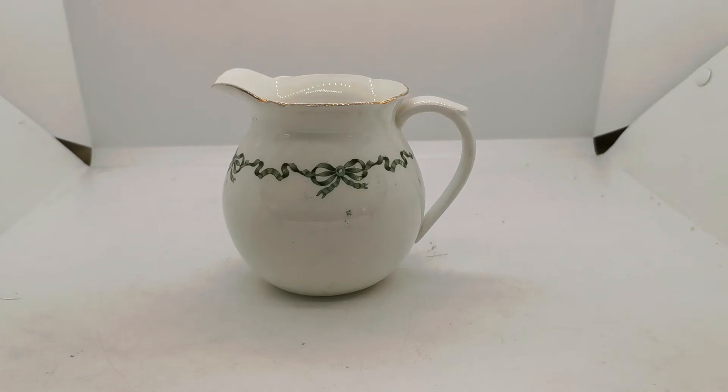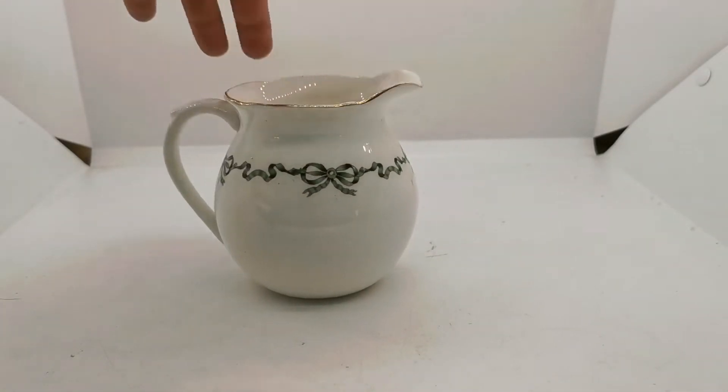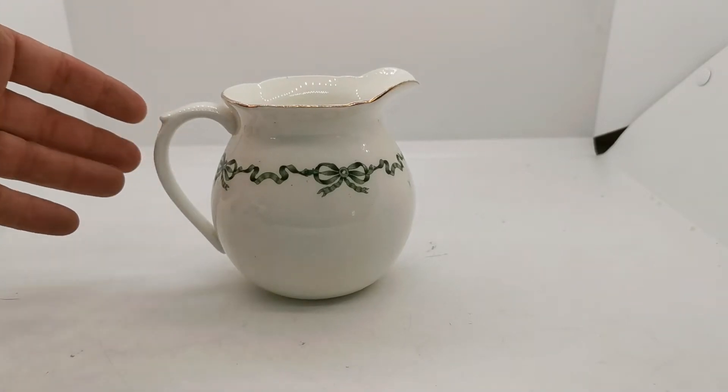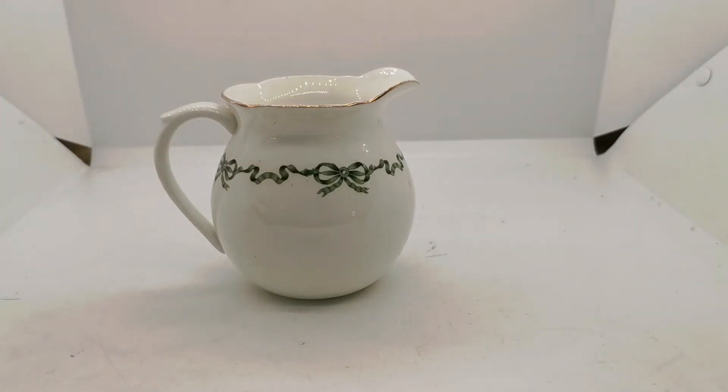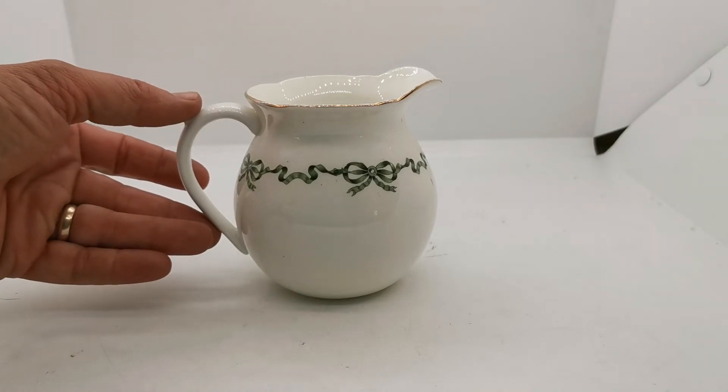Welcome to Vintage Farmhouse Antiques. This video is going to show you this very pretty ball-drop, ball-shaped milk jug by Ainsley. This is an antique piece dating from the late 1890s — Victoriana at its very best — and the Ainsley factory was really producing some of its finest work around this time.